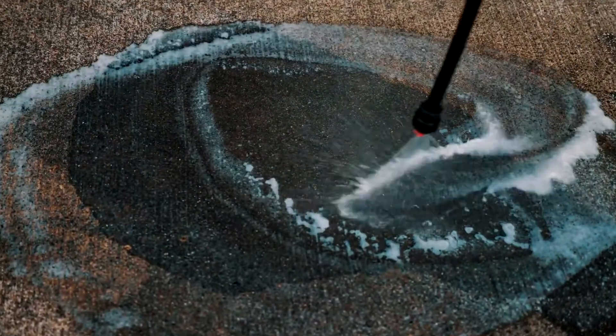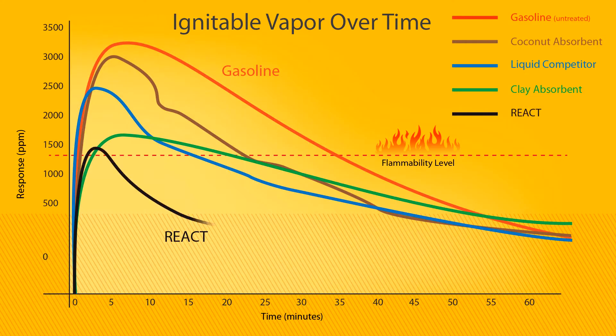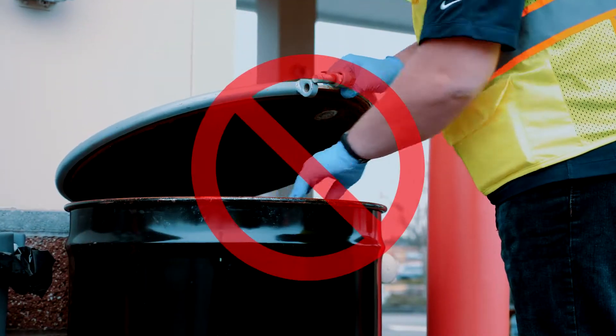REACT quickly reduces fuel spill flammability. REACT suppresses fuel vapors faster than other methods and contains live microbes that consume spill residues, which reduces the creation of flammable hazardous wastes.